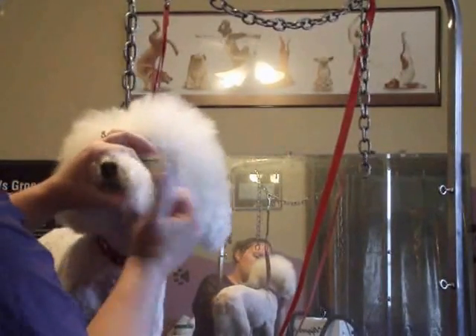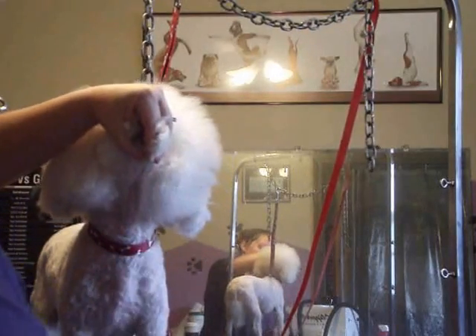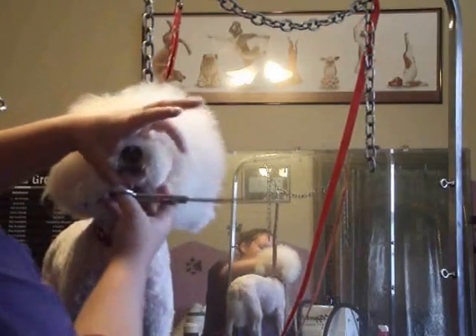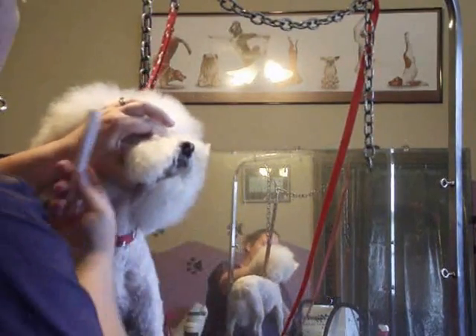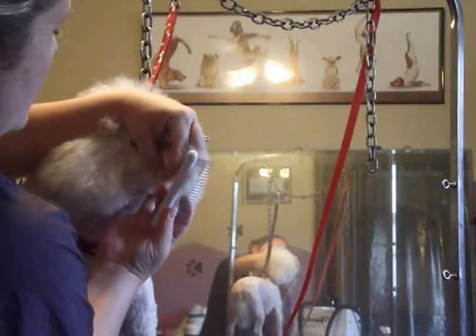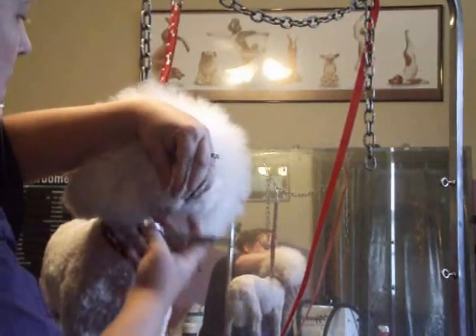What I want to do with this muzzle here is comb everything forward, pinch it with my fingers, and snip it off. Same thing on the other side — comb everything forward, pinch it with my fingers, and snip it straight off.